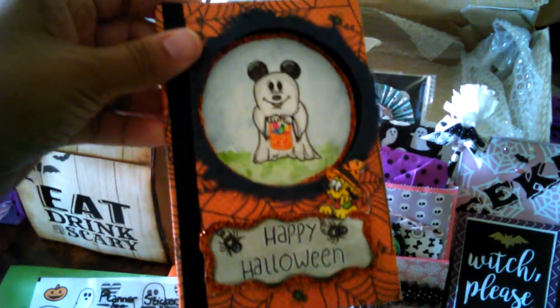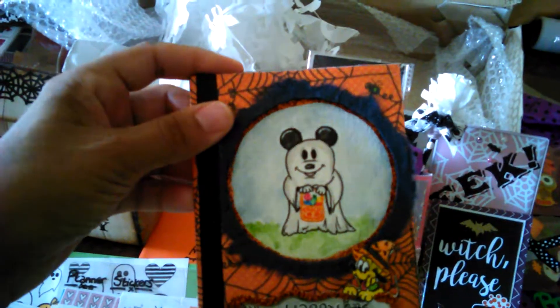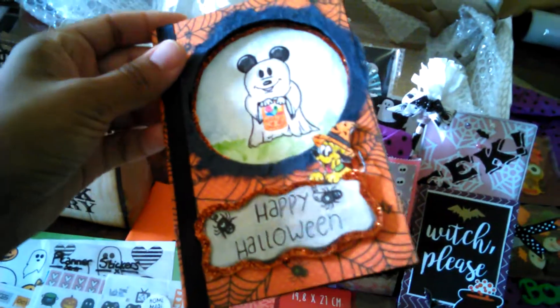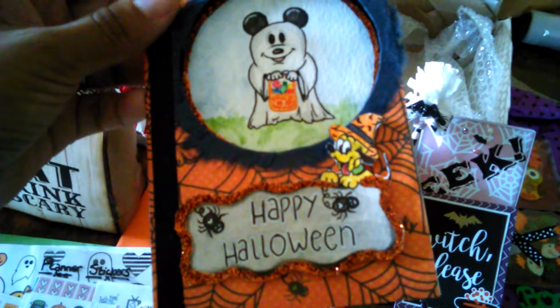look at this cute little Mickey Mouse ghost card that she made for me. I don't know if you can tell but it has glitter on the inside — maybe the lighting isn't great — and right there too. And look at Pluto, he's so cute.